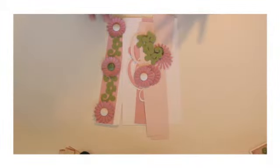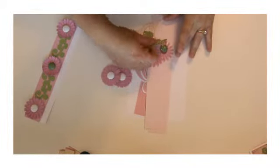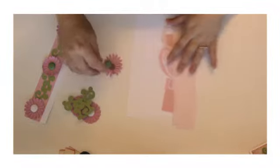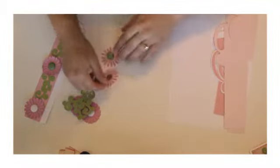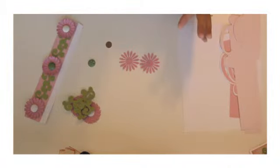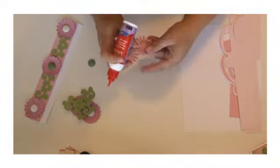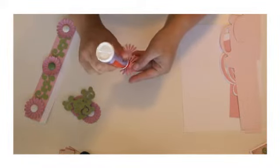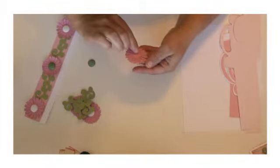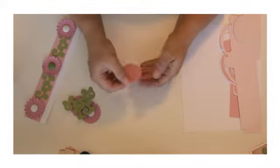Now we're ready to assemble the tray — I've already assembled one side and I'm going to show you how to do the rest. First we're going to start with the flowers. There are six flowers and each flower comes with two layers of petals. Just add glue to the center, alternate the petals, and glue them together, just like that. Then add the center of the flower.